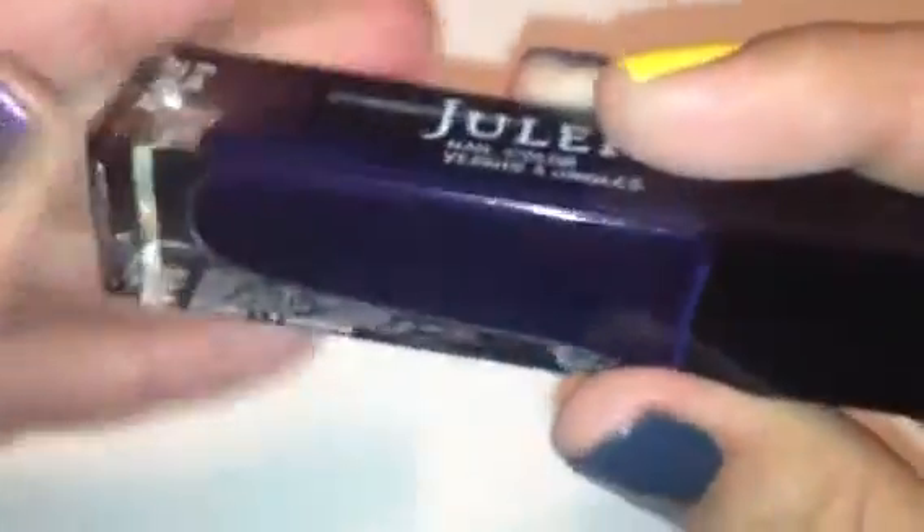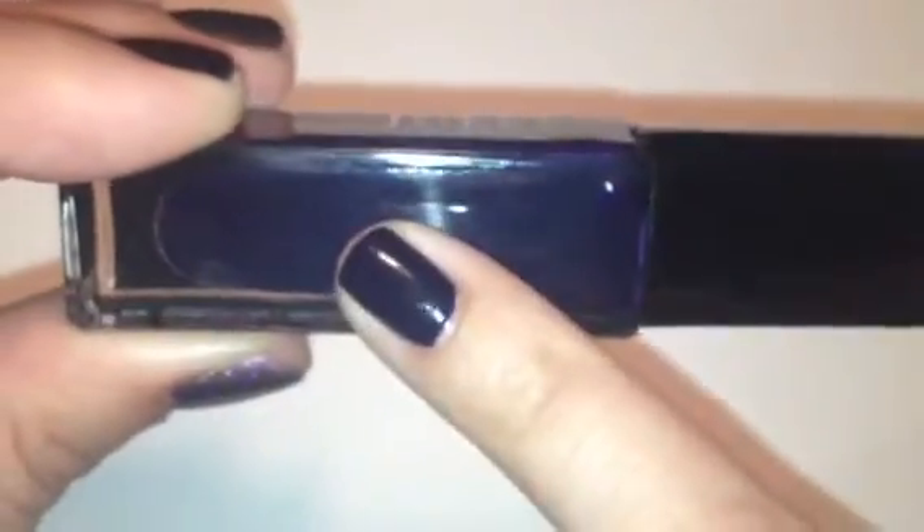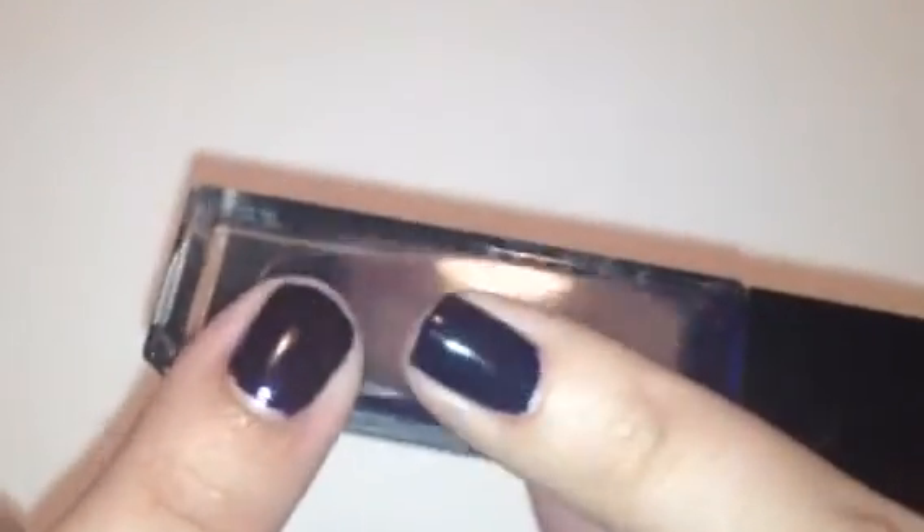The last color is called Christy, and Christy is a very dark, deep navy blue color. This is what it looks like in person — and here it is swatched on my nail. You can see it is extremely dark; it almost looks black from far away, but once you get it in the light you can see it's got definitely a tint of blue to it. But it's very, very dark.